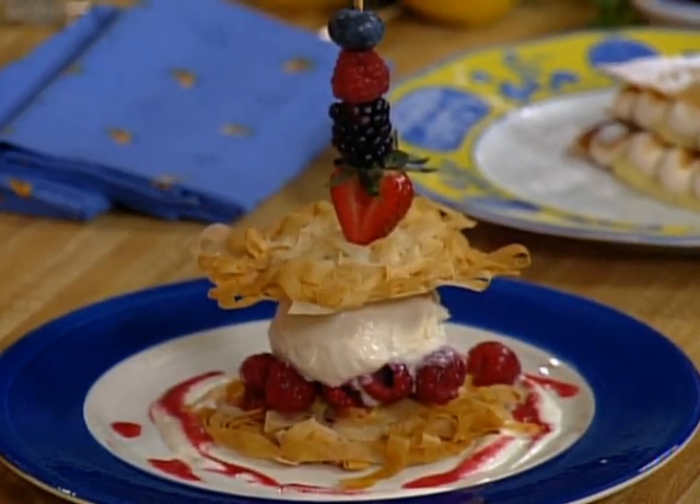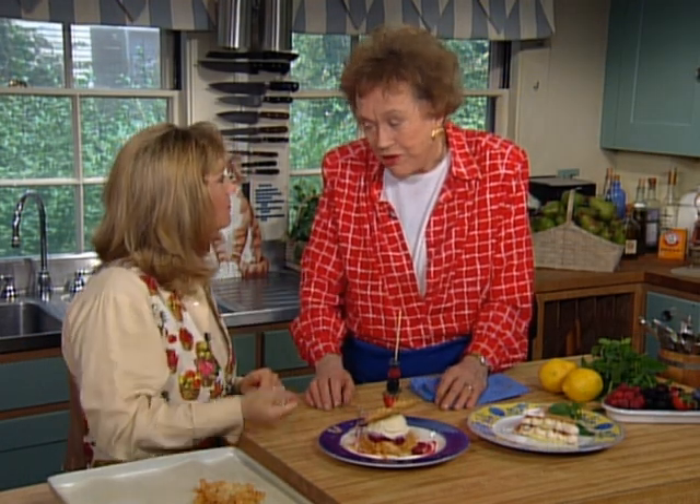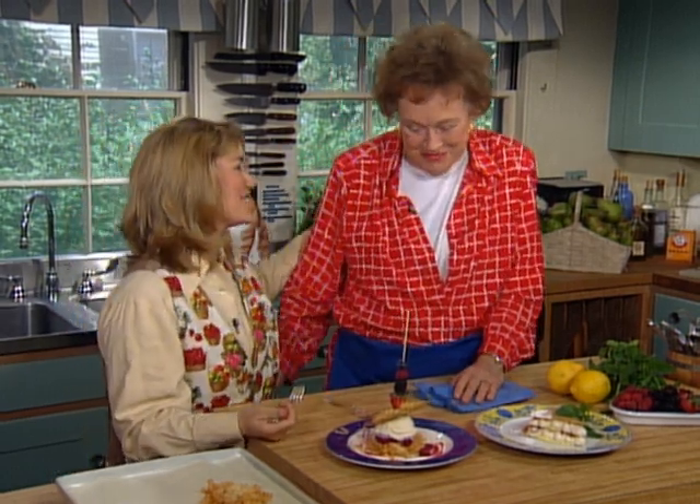Well, this has been wonderful. Thank you. You've even gotten me enthused myself — I'm going to use phyllo tomorrow. I have a feeling you're going to start cooking with it now. I really am. Thank you so much. Thanks for having me here.